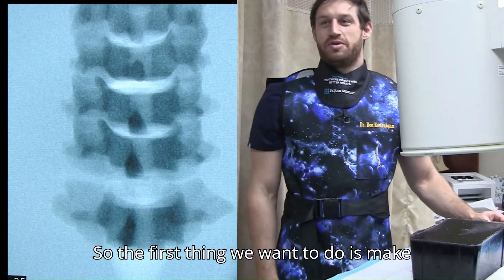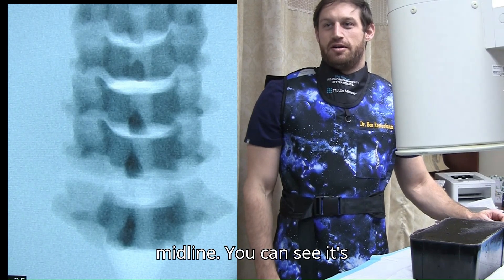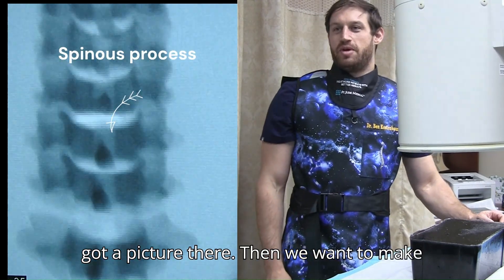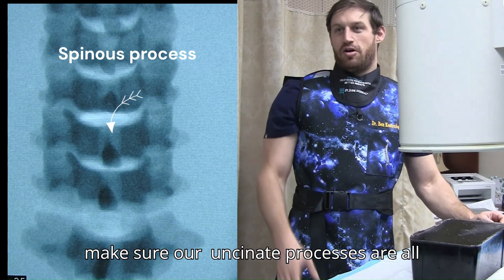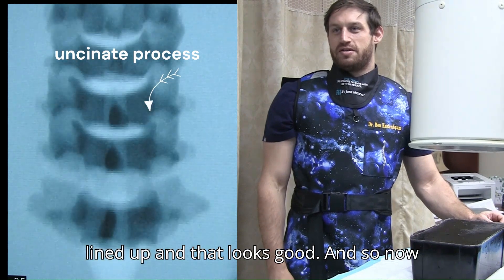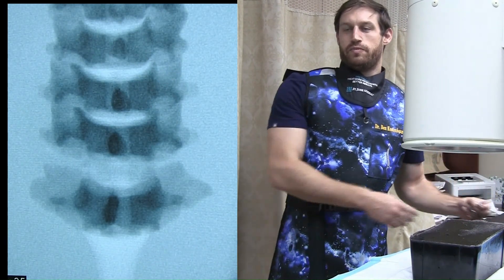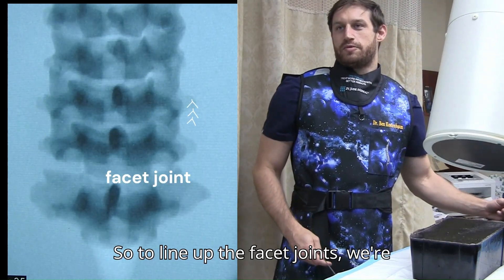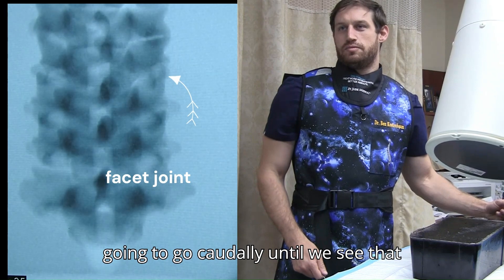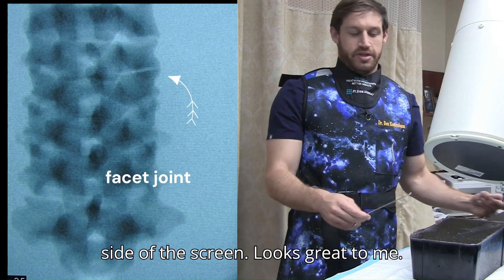The first thing we want to do is make sure our spinous processes are lined up midline. Let's see if we've got a picture there — we want to make sure, now that we're midline, our spinous processes are all lined up, and that looks good. So now we're going to get our facet joint lined up so we can get it nice and open. To line up the facet joints, we're going to go caudally until we see that facet joint opening up on the right hand side — looks great.